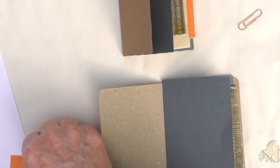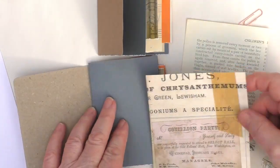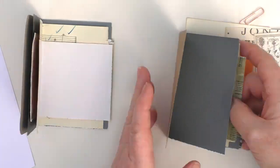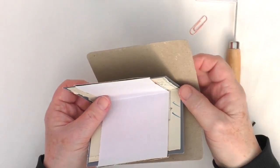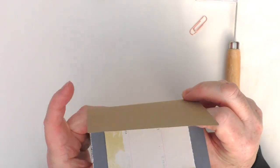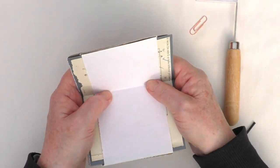You could also fold the postcards in half — you could use them as a journal cover or include them. I just felt they were too nice; I didn't want to do that at this point, but I will include them in another album at some point. I'm including these as a single signature, so all the papers go inside each other, and I'm going to stitch these into my cover.